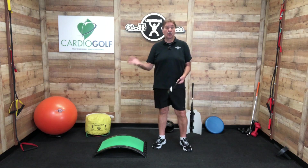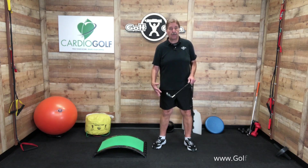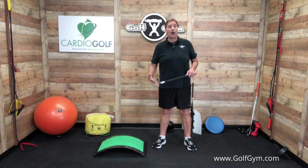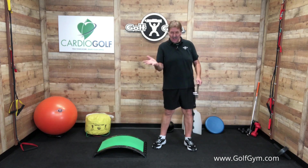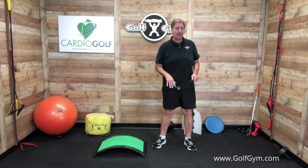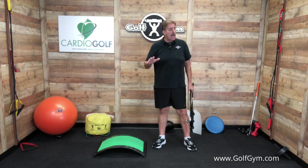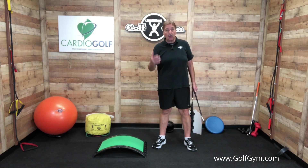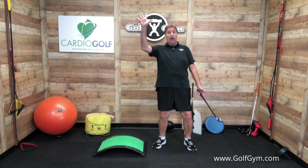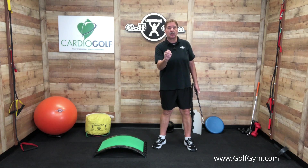You've probably heard commentators or instructors talk about ground forces, or using the ground to get more power, or the golf swing starts from the ground up. I'm not an instructor, so I kind of got it — a little bit of a feeling of it. But watching the Golf Channel one day, they showed three swings right in a row: Justin Thomas, Rory McIlroy, and Tiger Woods. They showed them in slow motion a couple of times each, and I watched that and it was like a light bulb going off in my head — I got it. I see what they're talking about.